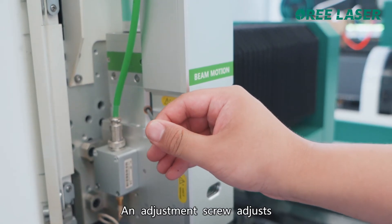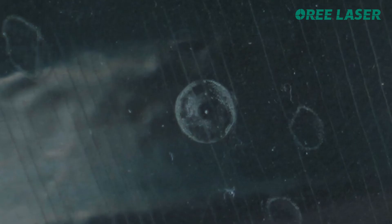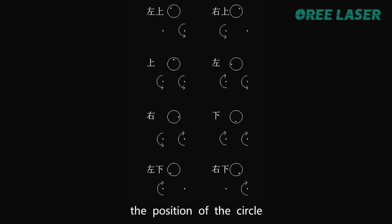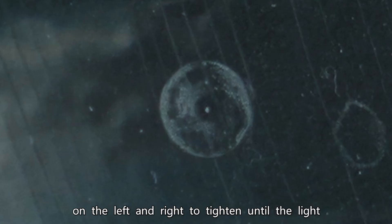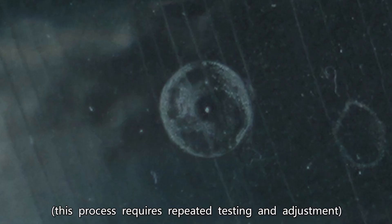An adjustment screw adjusts the laser spot to the center of the circle. Adjust the position of the light spot according to the position of the circle on the tape, referring to the rotation direction shown in the picture. Rotate the two screws on the left and right to move the light spot to the center of the circle. This process requires repeated testing and adjustment.